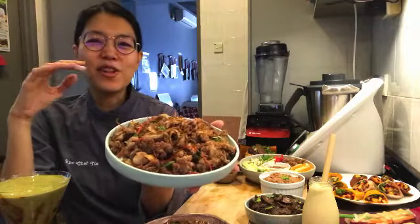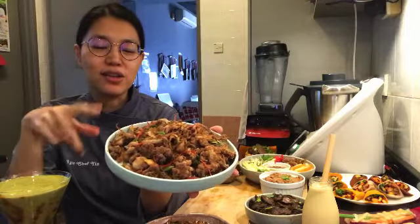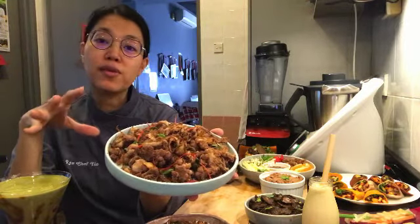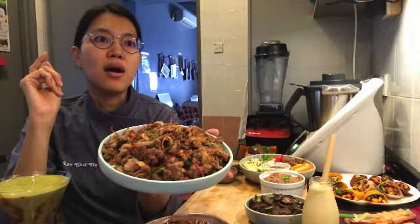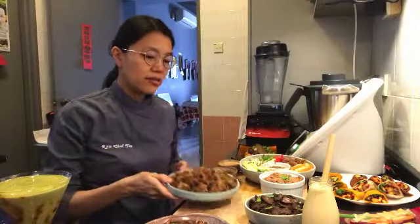I love the whole lemongrass flavor in Vietnamese cuisine, so I definitely include that. And this lemongrass cauliflower is really versatile — you can eat it with your raw vegan cauliflower rice, you can have it in the noodle salad, or you can also put it into your summer rolls.